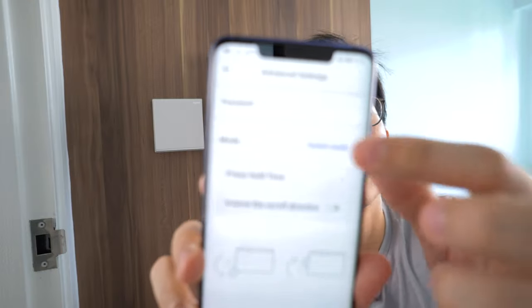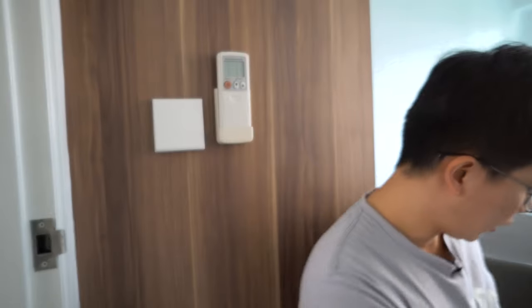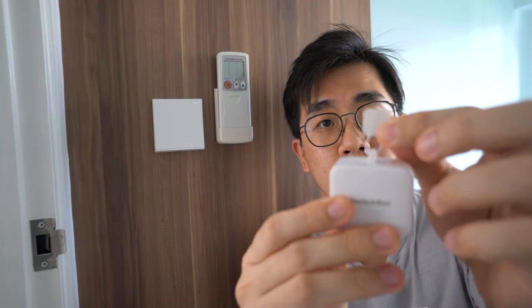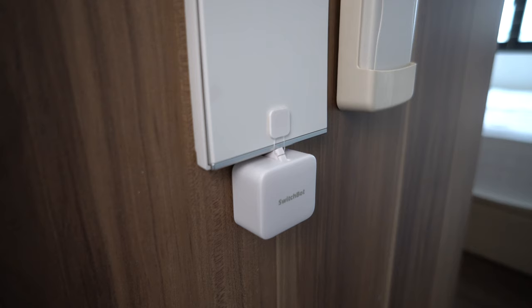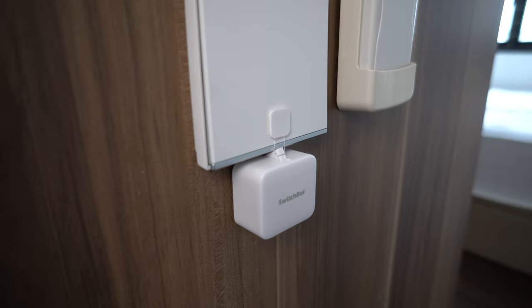First on the app, you need to change the robot mode and switch it to switch mode. This means that your Switchboard is now able to do the push and pull action with the sticker itself. When you want to turn on the switch, the robot will push. When you want to turn it off, the robot will pull it back this way. That works perfectly well — simple and easy.